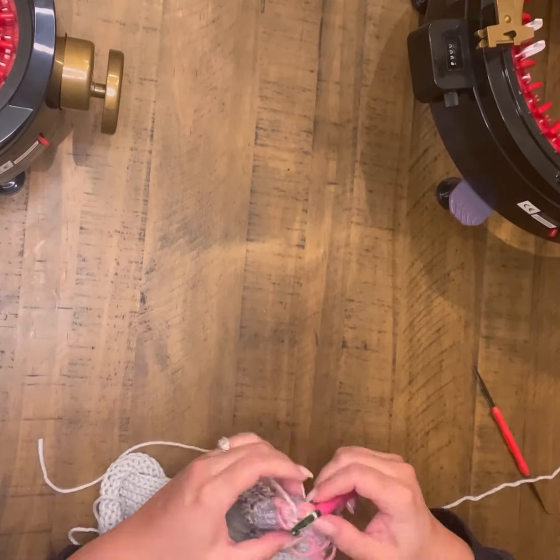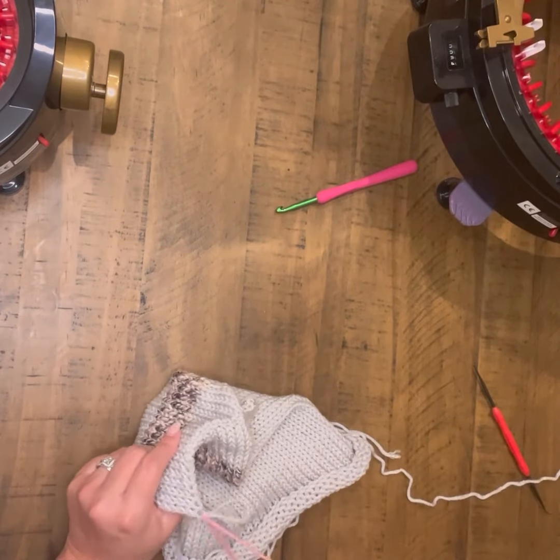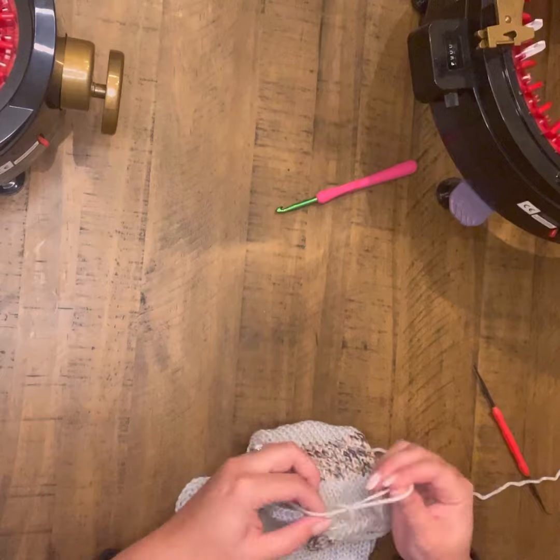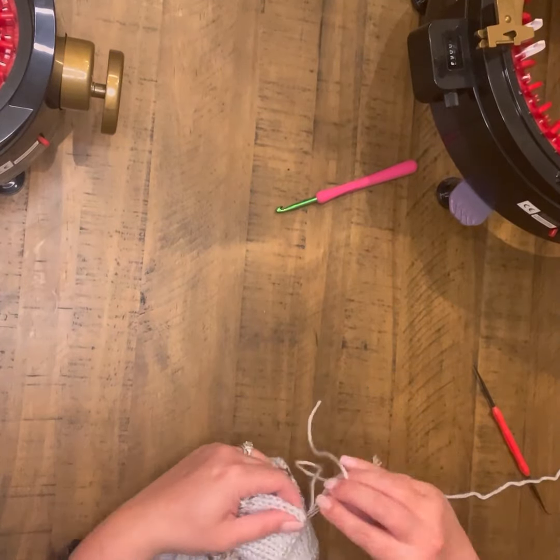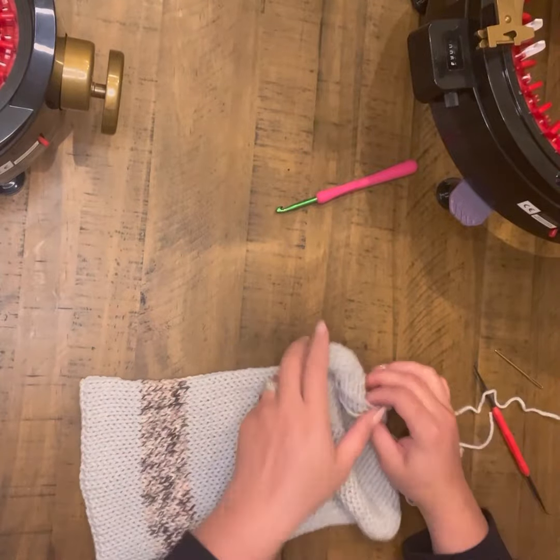As you work your way down to that very last stitch, you will be ready to tie off your work and remove your waste yarn. At this point, I go ahead and knot it and enter that into the inside of my work and trim it off.